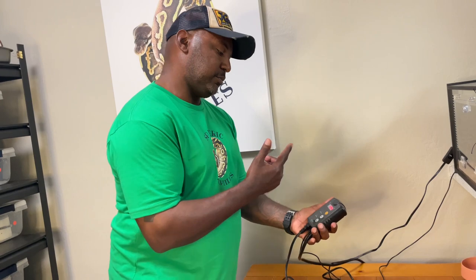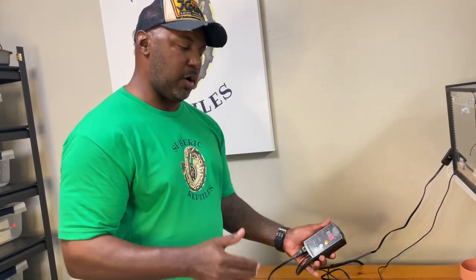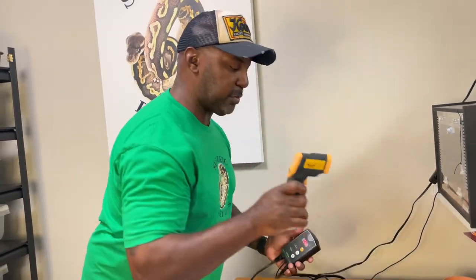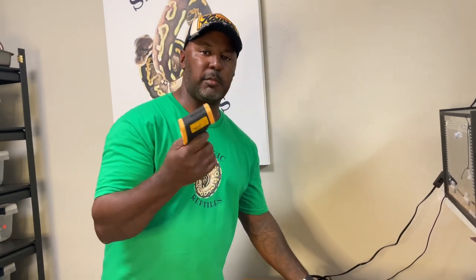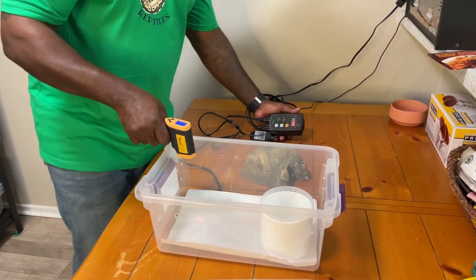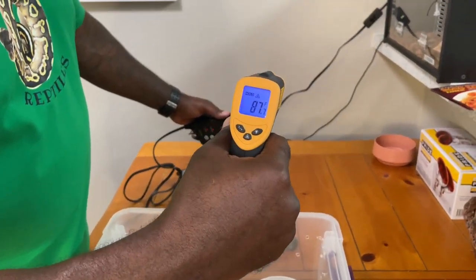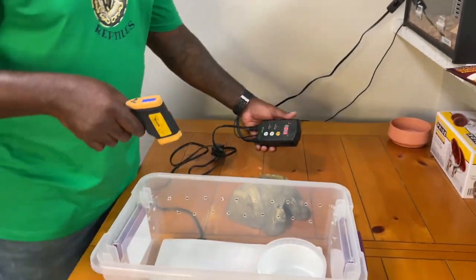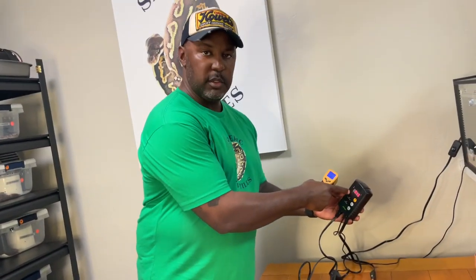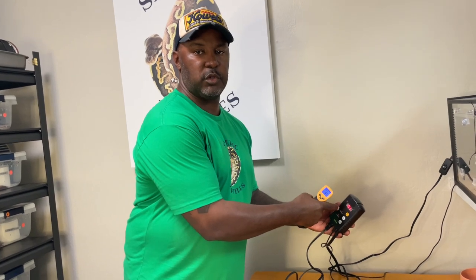Ball pythons or most snakes can be kept anywhere from 88 to 92 degrees. The most important temperature to read is with your heat gun, which costs about $20 to $25 from Amazon. You just measure the temperature on the surface. Right now I'm reading 87 degrees, which is right in line. If I let it keep heating up, it would reach the target temperature set on the thermostat.